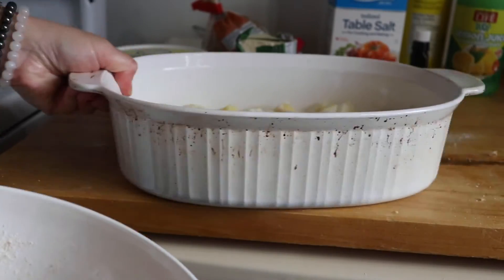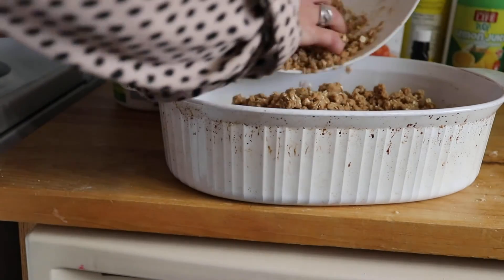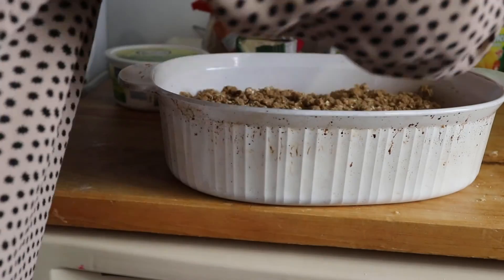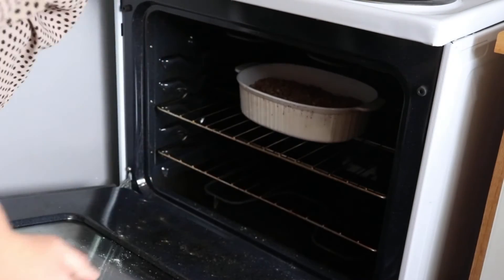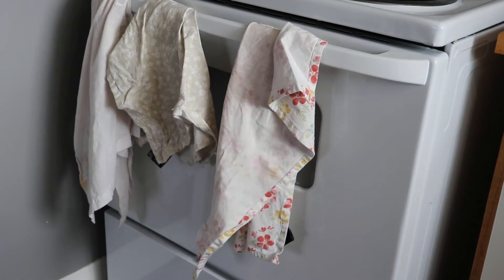Just give that a shake so it's evenly dispersed, and then throw the topping all on top — not on the counter. Throw it in the oven at 350 for half an hour. Hey Google, set a timer for half an hour. It doesn't say if it needed a lid — I have no idea.